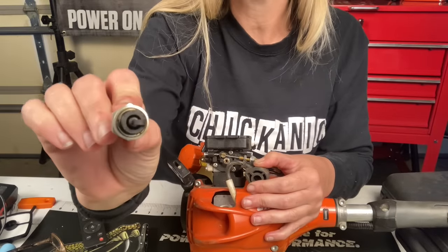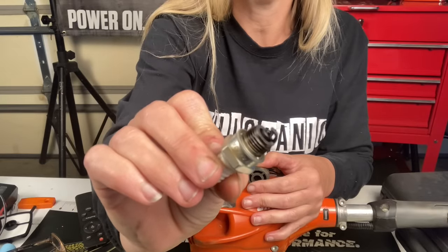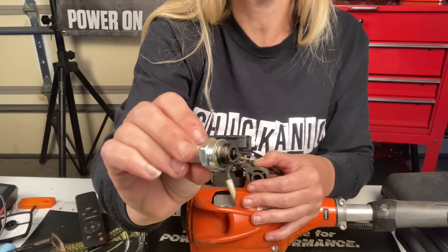It's pretty black, but I wouldn't say bad. It doesn't have a bunch of carbon buildup on it like I've seen some. Let's look inside the cylinder. If you've got a good flashlight, you can just look down inside and check the walls for any up-and-down scoring. If there is scoring, your unit might be burned up. If you still have cross-hatching going left and right, that means it's probably still in really good shape.